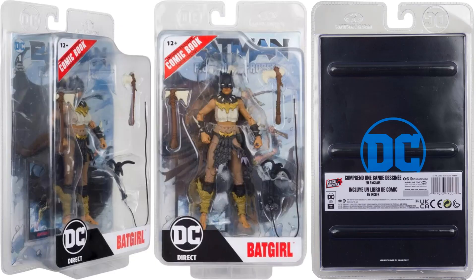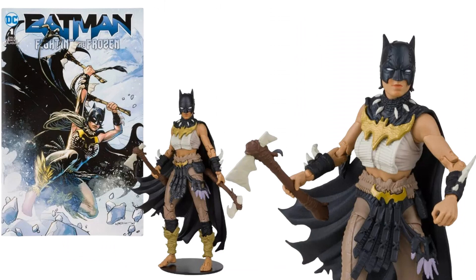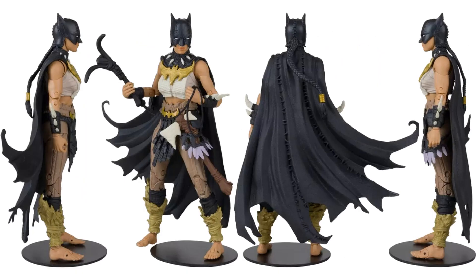Get your Batgirl here — package shown from all angles. She's got two axes and her combo cover as well. You can see spikes on her wrists, the cape, and a grapple hook that's black. From the back you can see her ponytail and the cape with the stitching in it — that looks awesome.